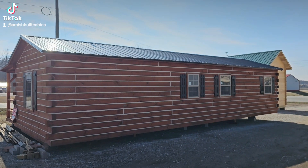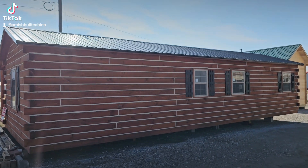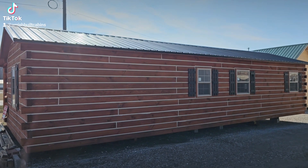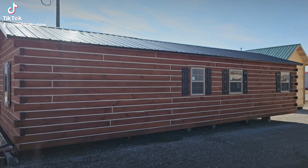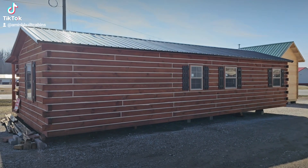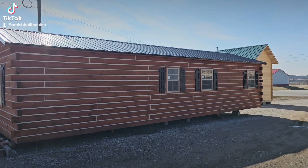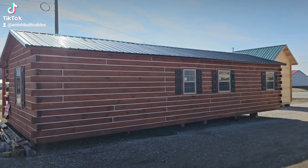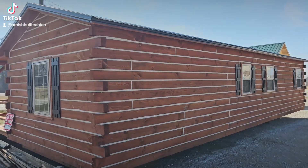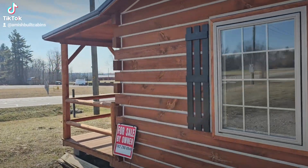We have 12 different colors to choose from. We went with the metal roof because we wanted something low maintenance — a lot of our customers are not looking for a high maintenance cabin. This one has a black roof, and next door the little cabin kit has a hunter green roof, so there are lots of colors to choose from.